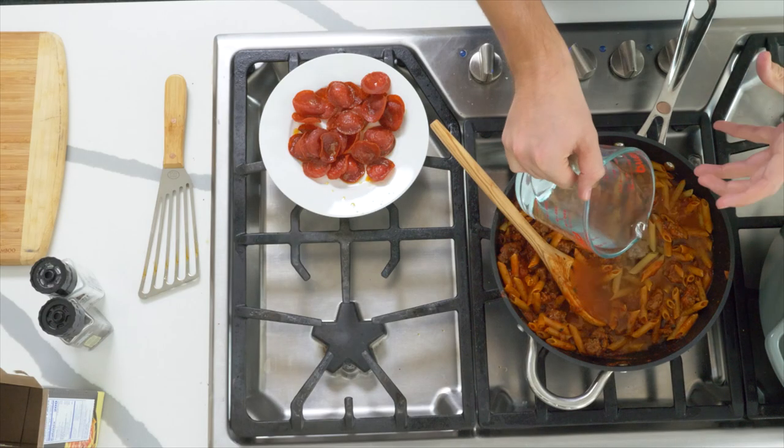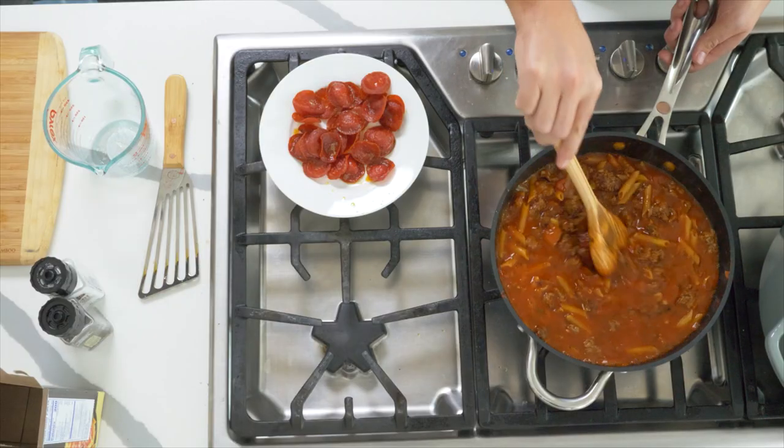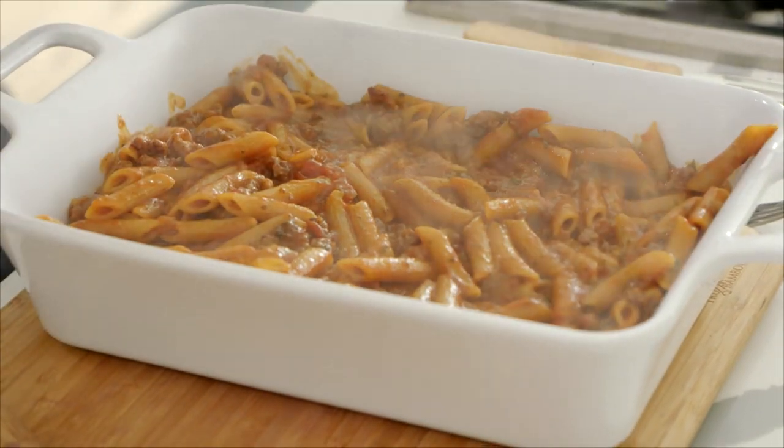Essentially cook the pasta out risotto style. It takes a little moment just to bring that up to temperature, and then you could pour yourself a glass of wine. You could take a little moment in the kitchen, but you're basically going to cook that pasta out until it's al dente and it's soaked up all that water. We're going to transfer this out into a baking dish.